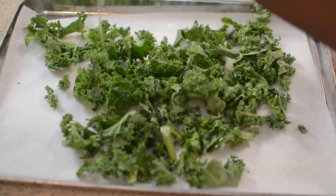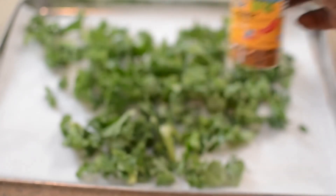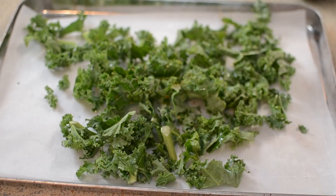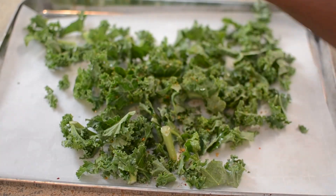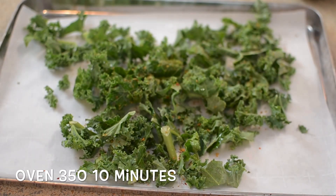I'm going to season this. You want to put some oil — your favorite oil: olive oil, canola oil, coconut oil. I'm seasoning it with this spice right here and some salt. Mix it up and put it into an oven, but don't walk away because it does go fast and you can burn it.